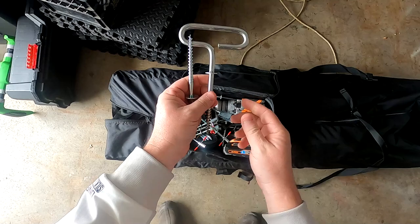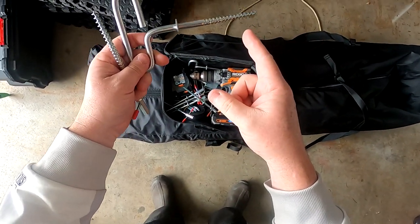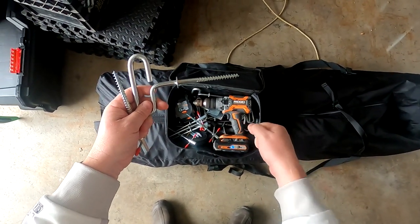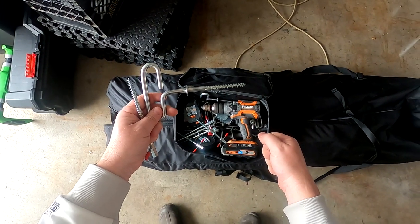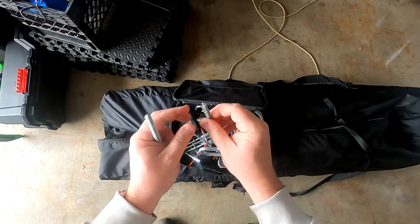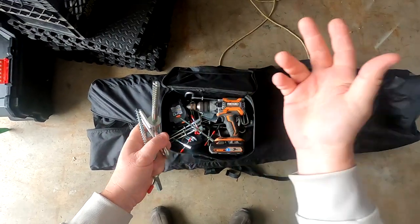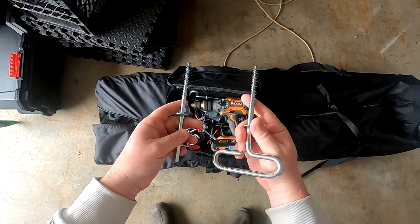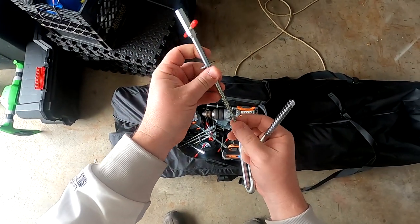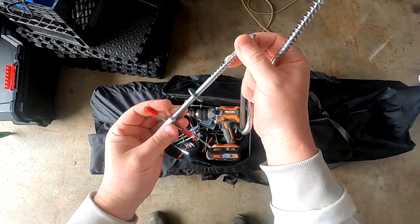I kind of hope Eskimo is watching this because I've had issues with these going into the ice, especially with the drill adapter. I put down quite a bit of pressure. I tried low speed, high speed, and it just seems to spin — it's not digging in. So I don't know if there needs to be a better cutting edge. I don't want to deal with pilot holes. I'm hoping these Deep Freeze anchors will just go in without any effort with this cutting edge.